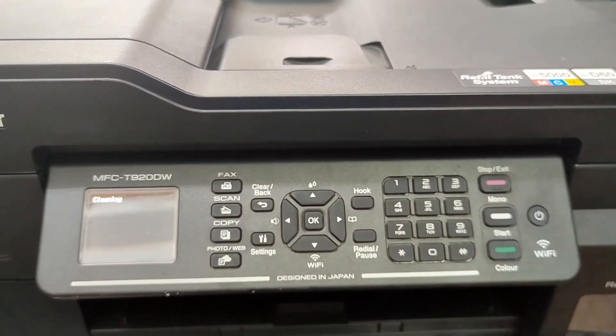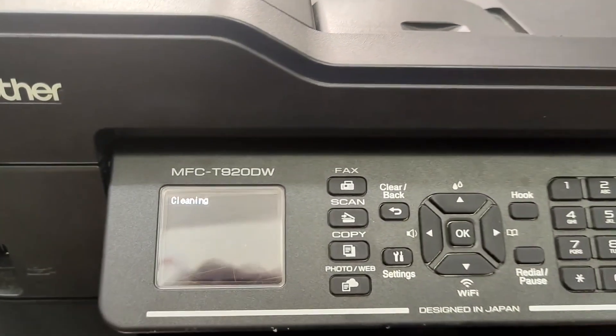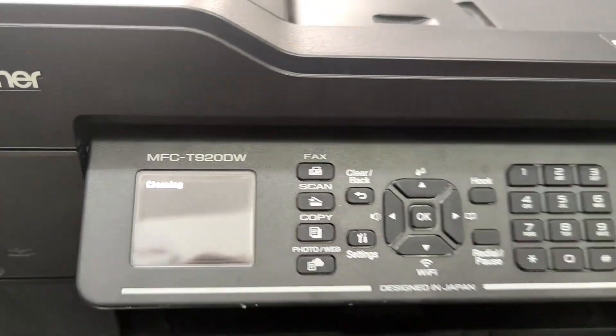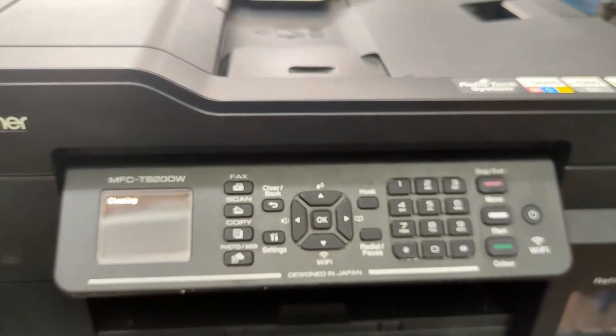Then press Mono Start. Cleaning will appear on the LCD screen during the cleaning process. Wait about 3 to 5 minutes.